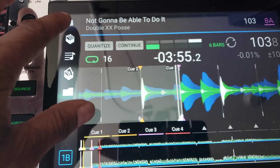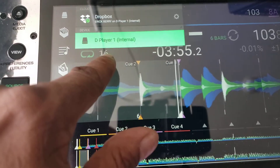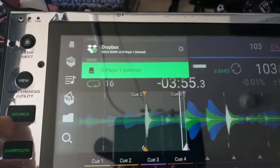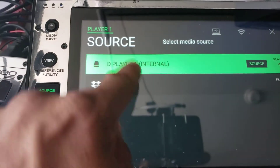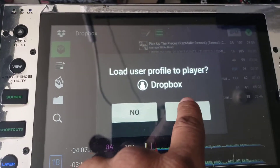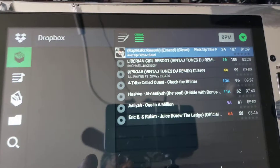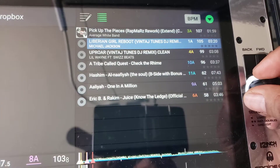So when you do that, you will notice you have a choice right here for the internal hard drive, or any hard drive you have installed, and your Dropbox. Or you can click source and you can choose Dropbox or your internal drive. So load the profile — the one you made on your laptop. I say yes, and you'll find that all your songs are there.